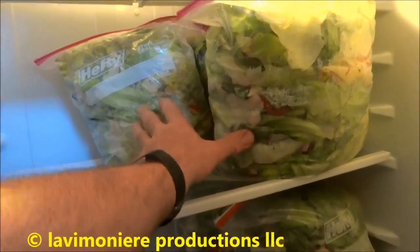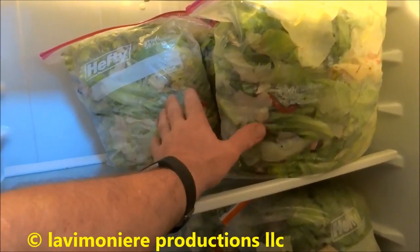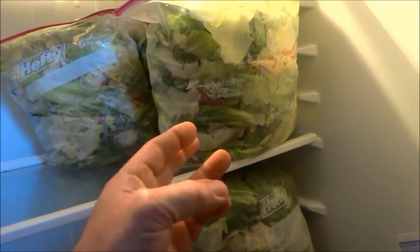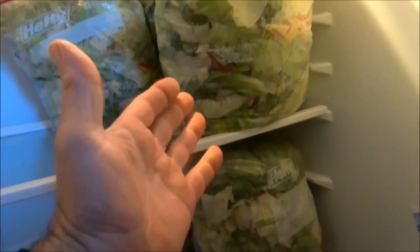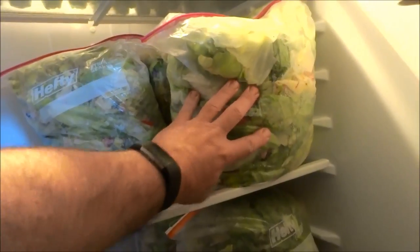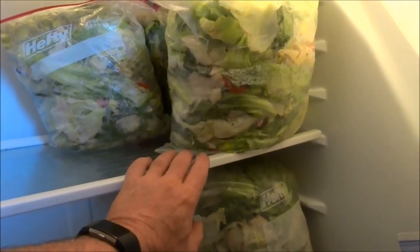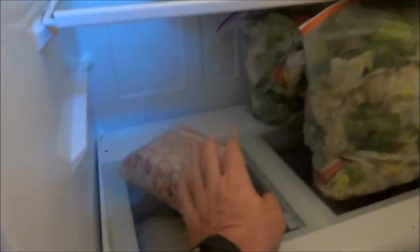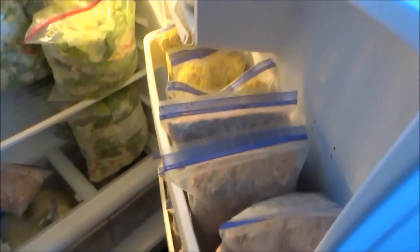I usually grind up a bag and a half of the lettuce scraps - two bags is five gallons. I usually do four bags of protein. Then I give them laying pellets, corn, wheat, oats, oyster shells - I mix all that. About five big scoops of laying pellets, then oats, wheat, corn, all kinds of stuff. So it's not just protein - I'm giving them all that other stuff too. These guys eat good.